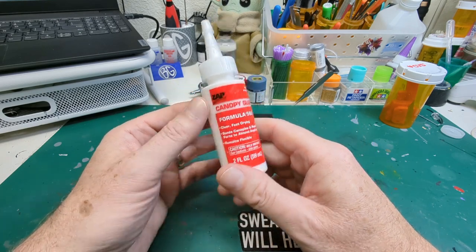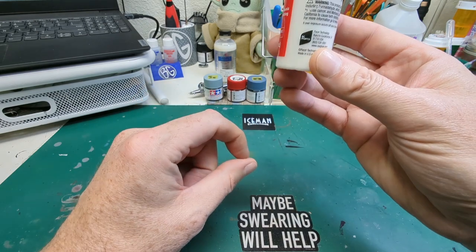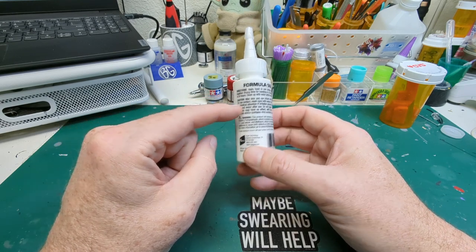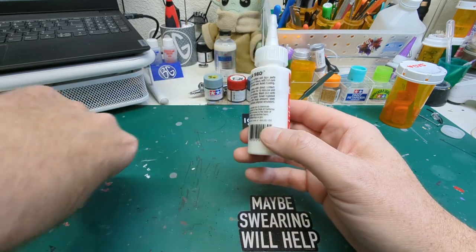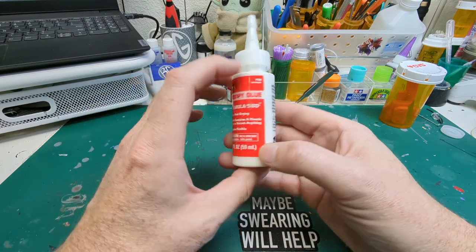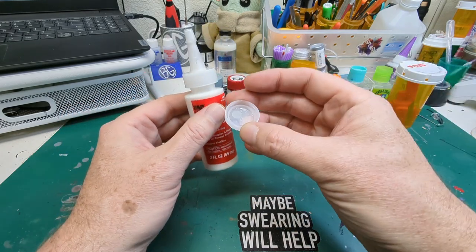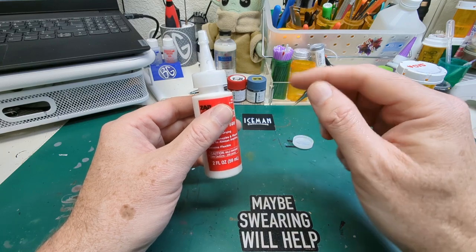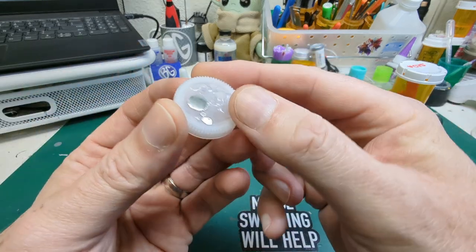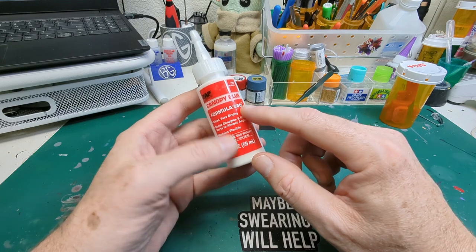Not only do we use it for gluing down windows, but we do this for all of our pre-built mock-up stuff. We're about down to here now. I bought this one back in August last year, so here it is almost April — it's doing really, really well. It tacks up really easily. Sometimes I'll put this into a little bottle cap and let it set up so it gets kind of tacky, sort of gummy, and then use that to tack pieces together. Sometimes I'll just put it on with a toothpick to apply. This Canopy 560 glue works awesome.